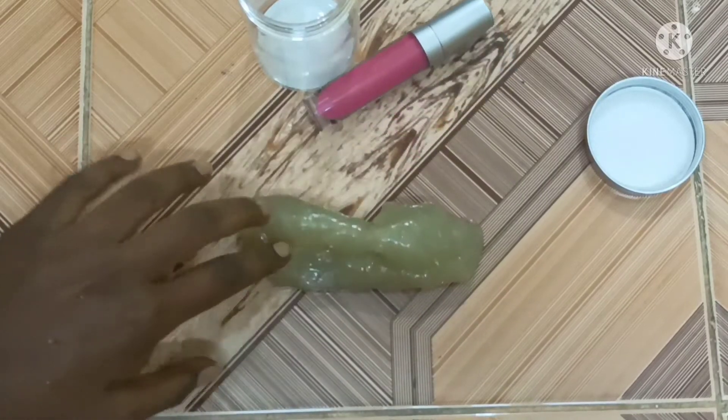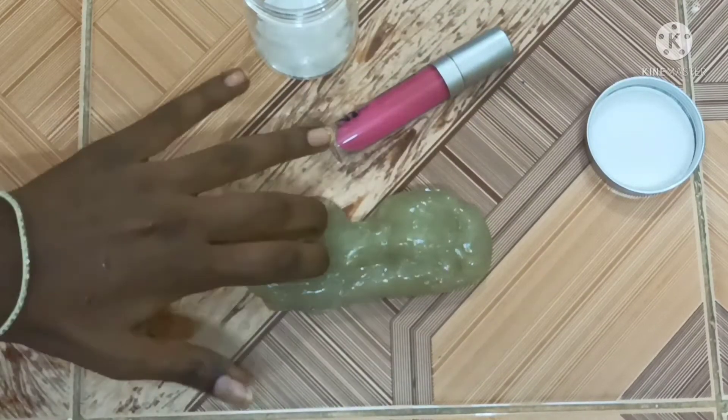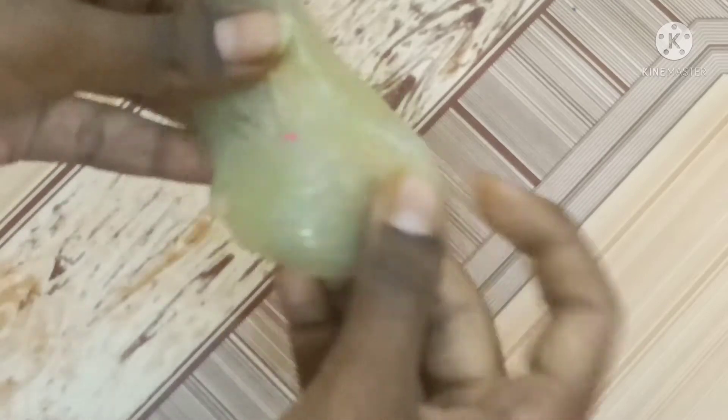I will add a little bit of slime. I will add a pink color lipstick.